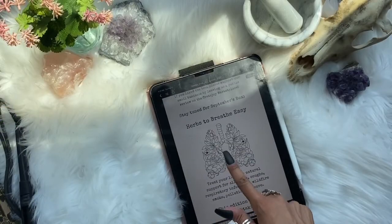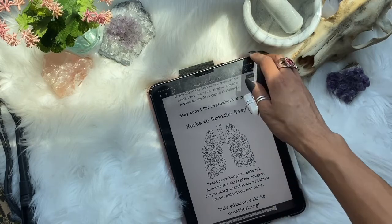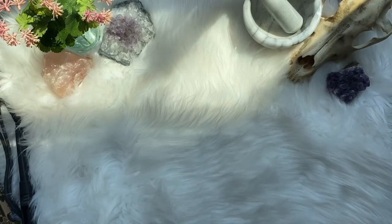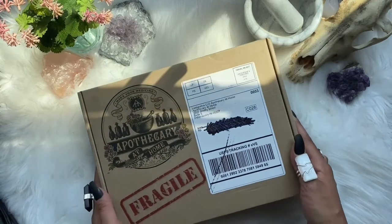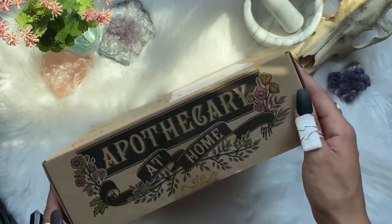So we have herbal first aid this month, and next month will be herbs to breathe easy — again a reboot of what they did last year. If you are interested in grabbing a box for next month, I do have a link in my description for about 15% off.